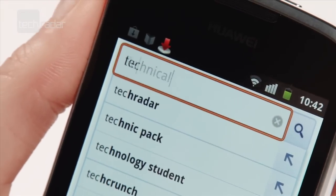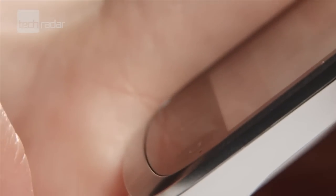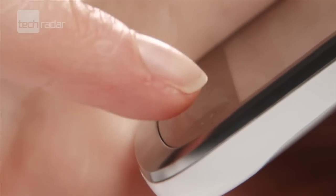One thing that was noticeably poor was the receptiveness of the touch screen and home buttons. We found ourselves having to press keys multiple times, and pressing the back button made things juddery.